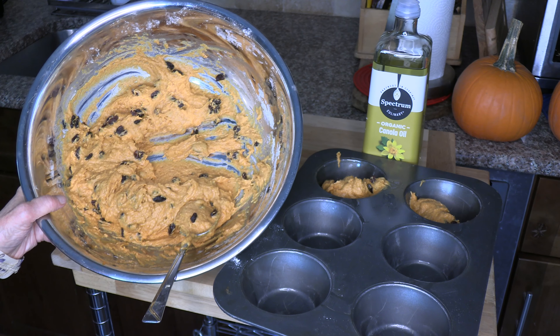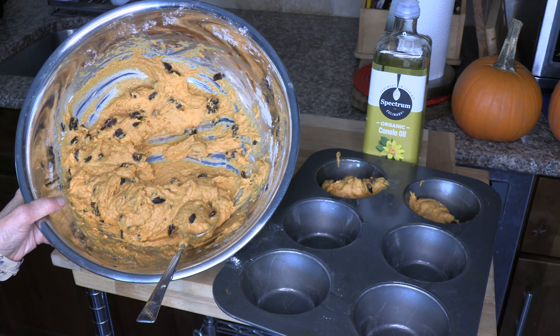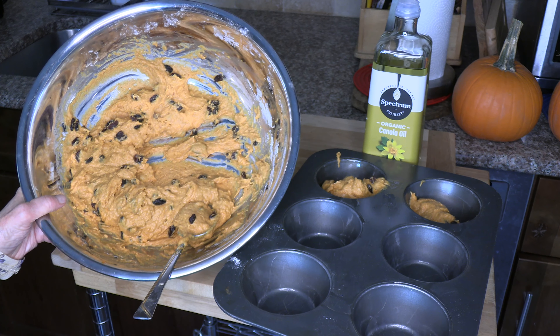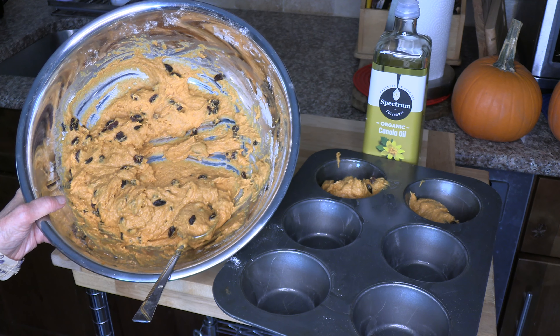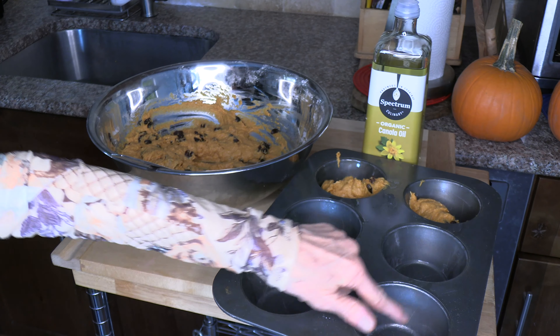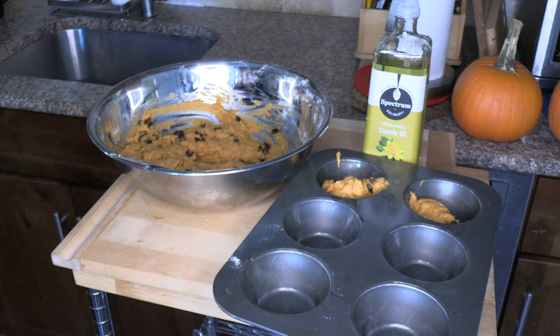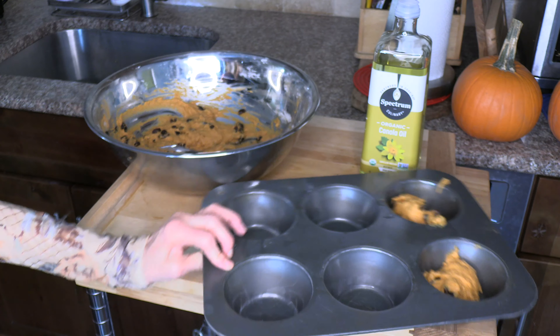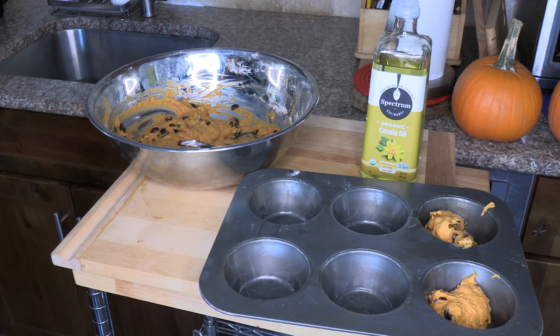So this is it — it's all mixed really, really well. I added raisins; I love raisins so I added a lot of them. I put a little canola oil in each cup of the pan, then I'm going to add my ingredients to the pan and put it in the oven for about 30 minutes at 350. We'll see how it comes out.